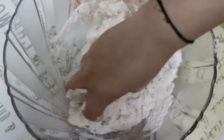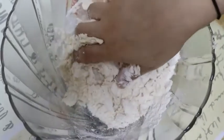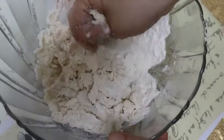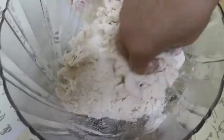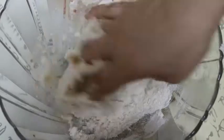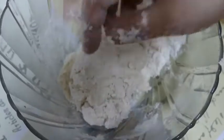It has been poured for a paneer filling. We add the maida, tomato juice, and baking soda and mix it well.